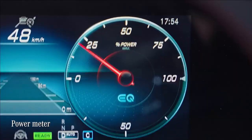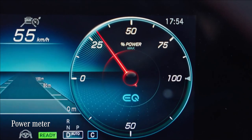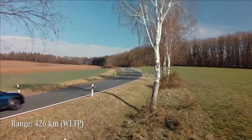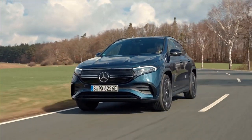Even this instrument here has evolved — what used to be a rev counter is now a power meter showing power demand and recuperation. The EQA's range of 426 kilometers is suitable for all your everyday driving.